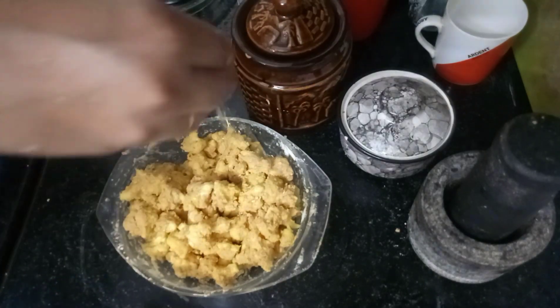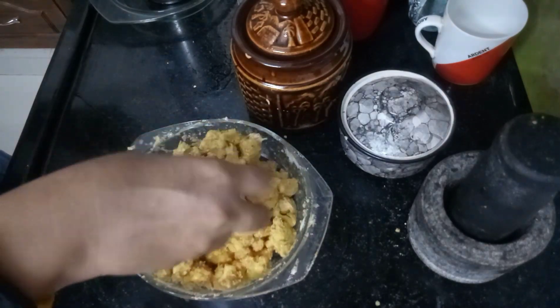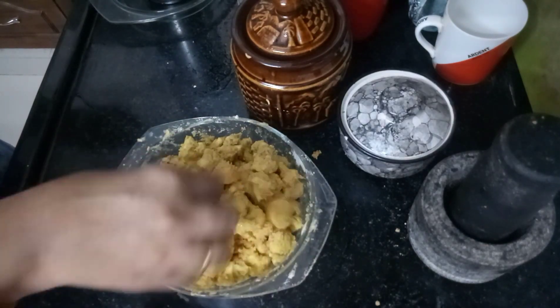We can add a little bit of oil. We will add a little bit of oil in the air fryer, and you can also add a little bit of oil on top.